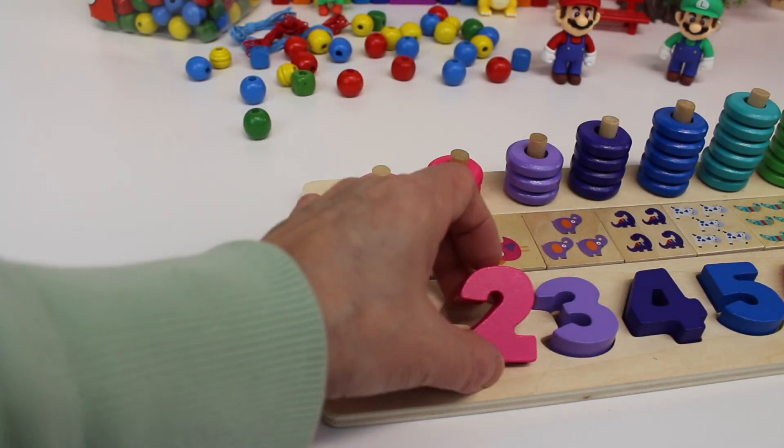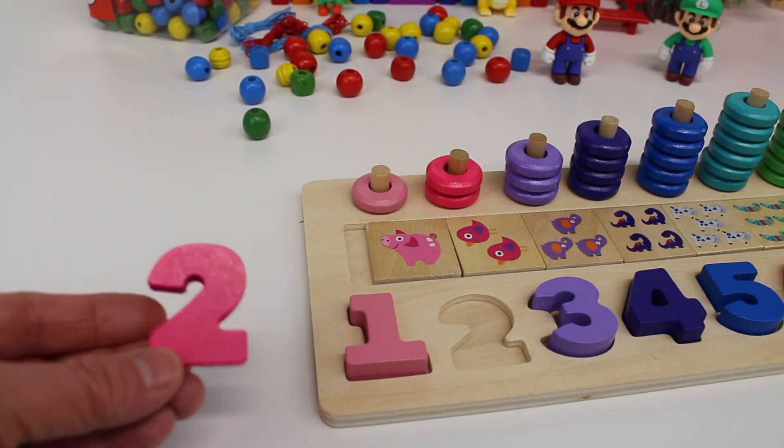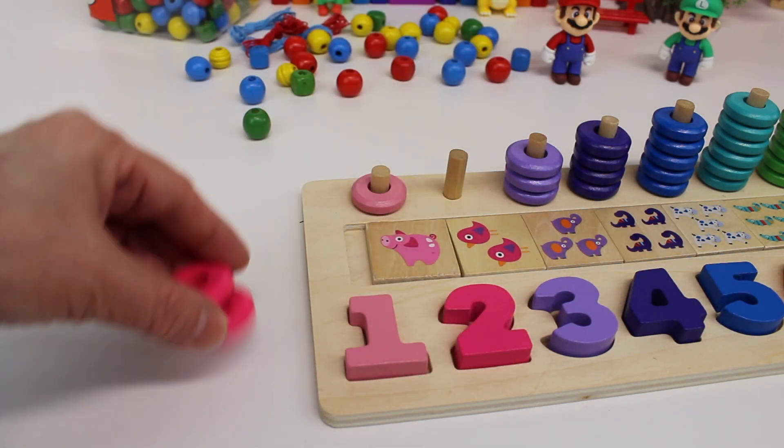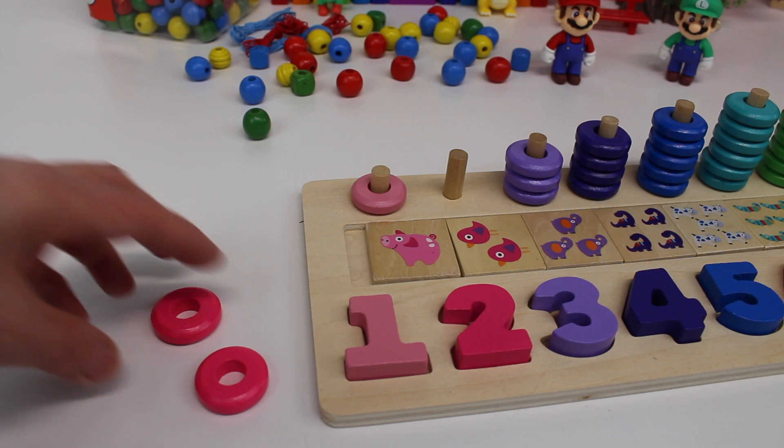Here we have the number two. The number two is a dark pink. And look, we have one, two circles.